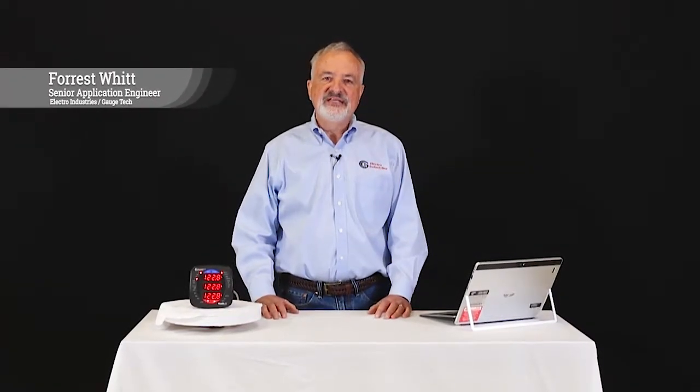Hello, I'm Forrest Witt, a senior application engineer with Electro Industries Gauge Tech.